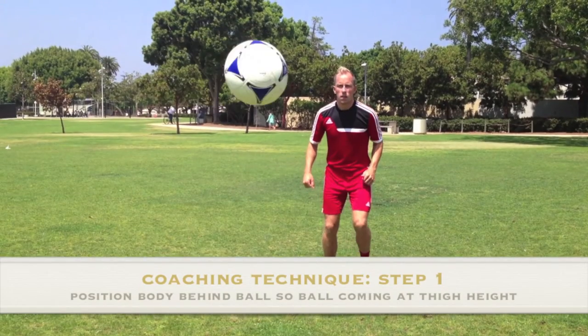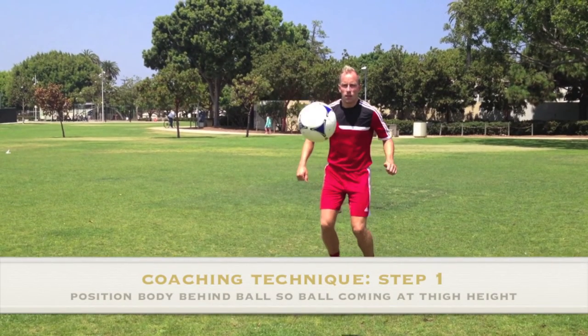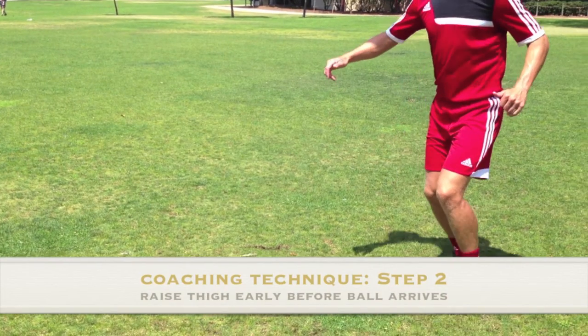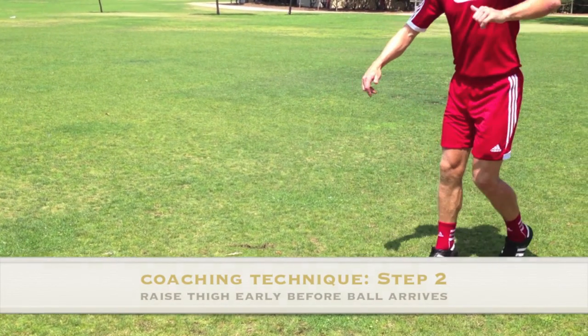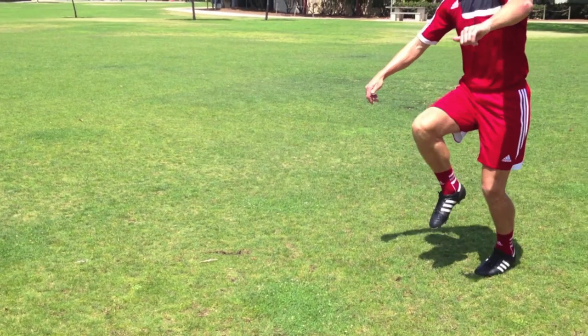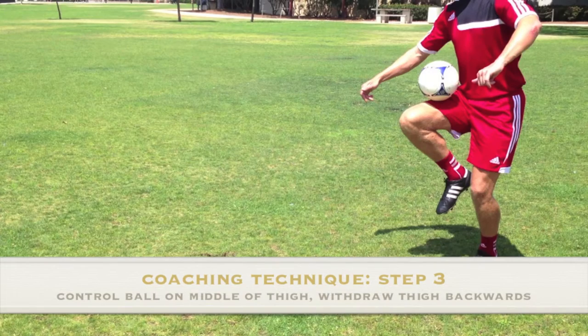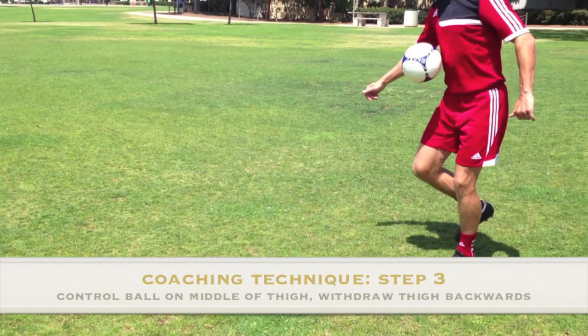Step 1: Move the body behind the ball so that the ball is coming straight at you at thigh height. Step 2: Raise the controlling thigh at 45 degrees, ready to control the ball before it arrives. Step 3: Receive the ball on the middle of the thigh, and as soon as it does, withdraw the thigh backwards to cushion the ball.